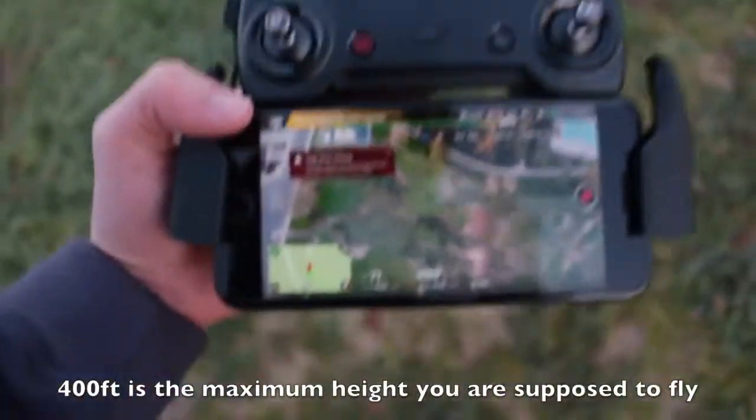I currently have the drone at about 400 feet — I can barely see it way up there. It flies so well, I'm so excited about this. I'm just testing out all the features to see how everything works.